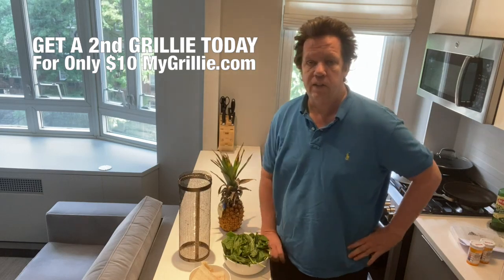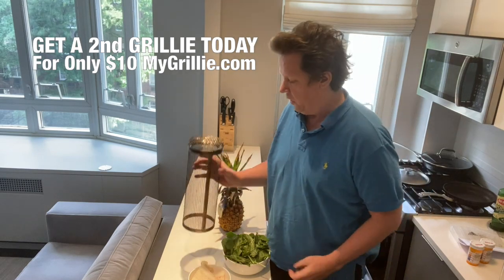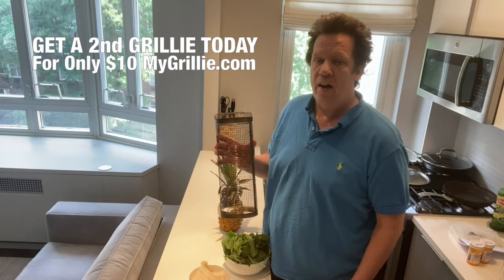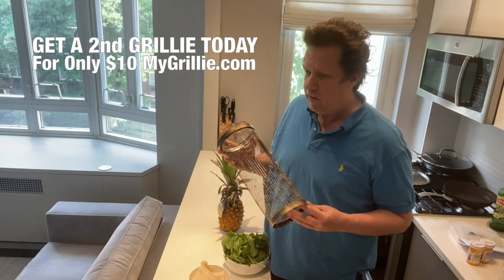Good day, Robert Farrell here. In today's recipe, we're going to be using my favorite new discovery, the grillie. I've been using this for about a month and a half now. This is an amazing grilling barbecue device — things that you couldn't even imagine.